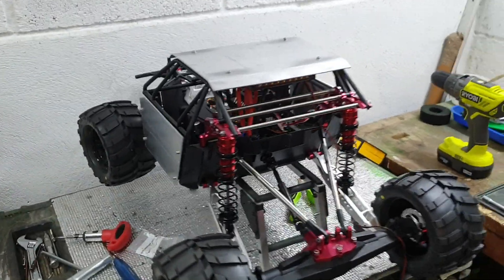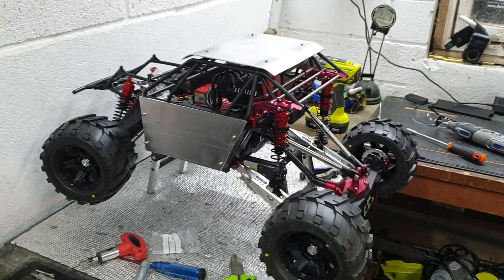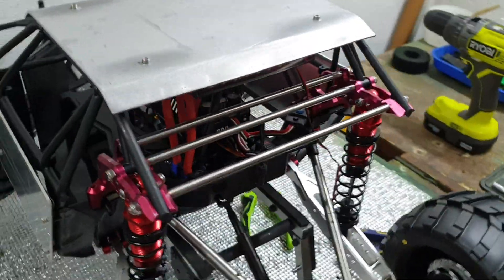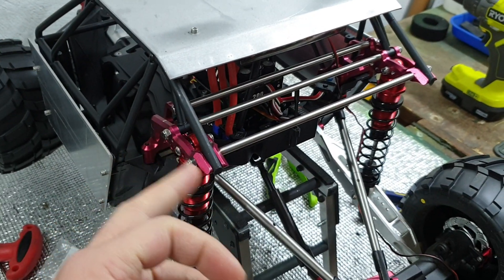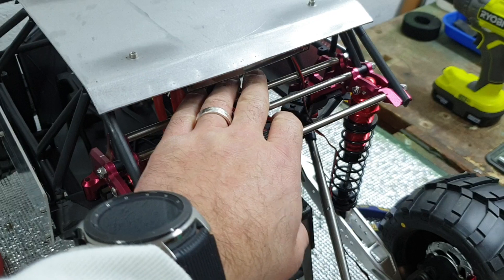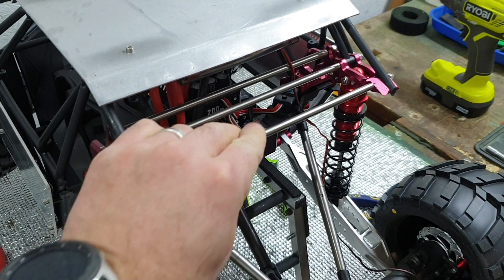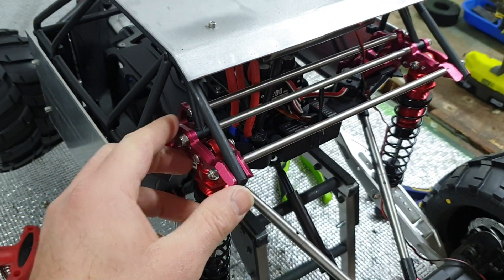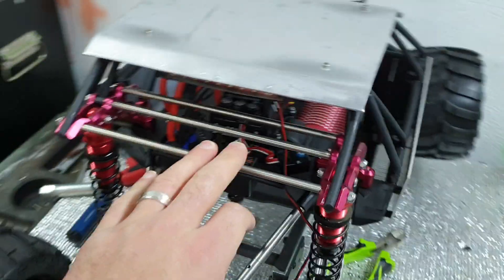Working on the rock bouncer / super desert truck / custom monster. Three of these have been drilled out to M4 — three M4 rods inside stainless steel tube that just fits an M4 rod through it — so these are super strong. Just cut them down to length and they've gone in there beautifully. I'm super pleased with that.